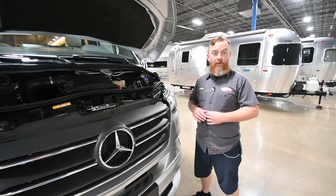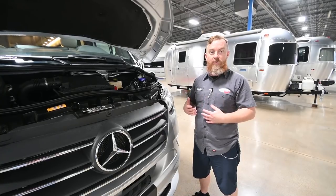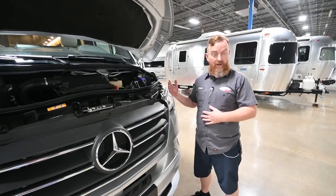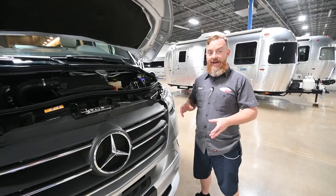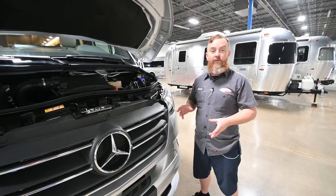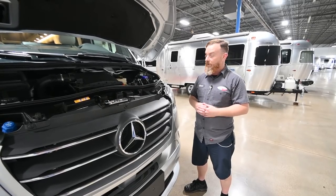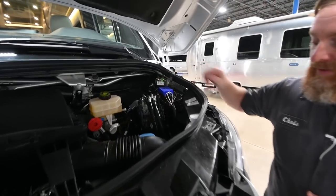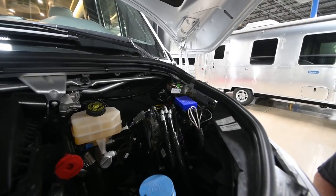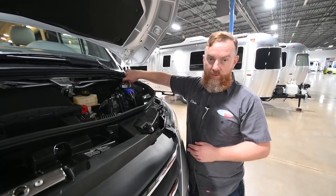On the 2022 models, they've added an engine trickle charger — the short shore power cord is also going to charge the engine battery. They've also added an additional solar panel on the roof, with 100 watts of solar dedicated to charging the engine battery. The last things we'll find in here are the manual air ports for the rear air suspension. The suspension is automatic, but if the compressor fails and you need to add air to get it on a flatbed, you can do so from these ports.